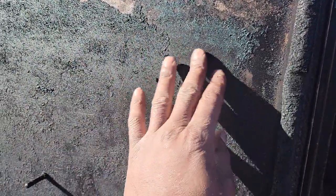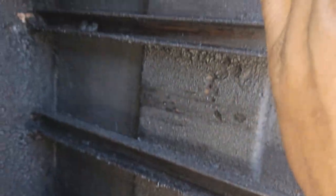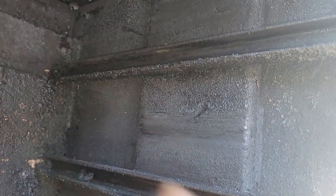See how it flakes off like that? That's what I did about a week ago and it just flakes off. So this is after a couple more cooks and it's still flaking off. Your stack here goes from here, then up and out through the stack in the front.